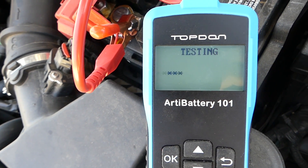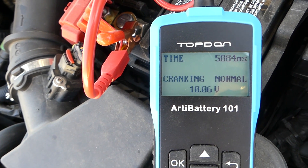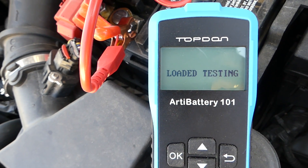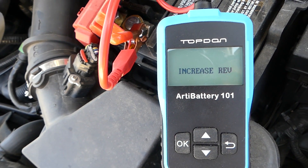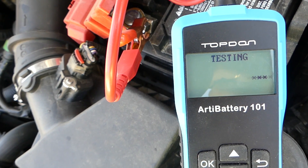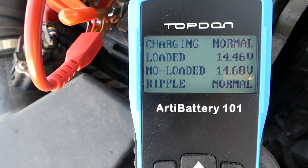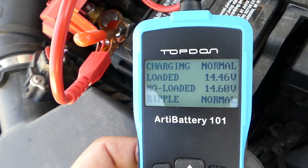RPM detected — now it's testing. Cranking is normal. You can see the time it took. Now let's go to the charging test. It puts some load on — we give it gas. For the loaded test, you can turn your headlights on and off. Loaded: 14.46 volts, non-loaded: 14.6 volts. Everything is normal — charging is great.